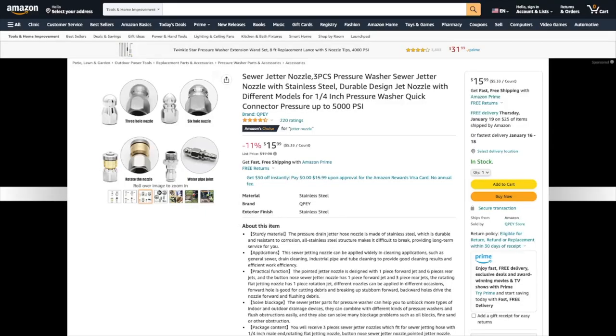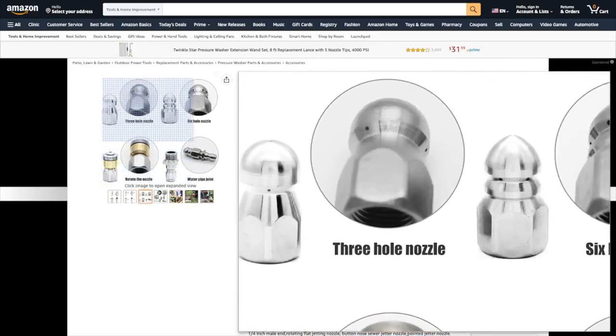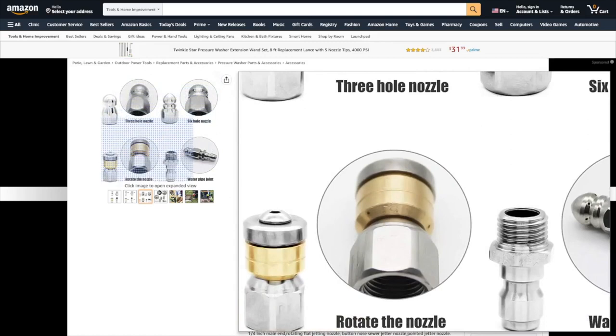This is a three-pack that you can get for the same amount of money. The first nozzle has three holes, the second has six, and the third is a spinning nozzle with three holes and none in the front.